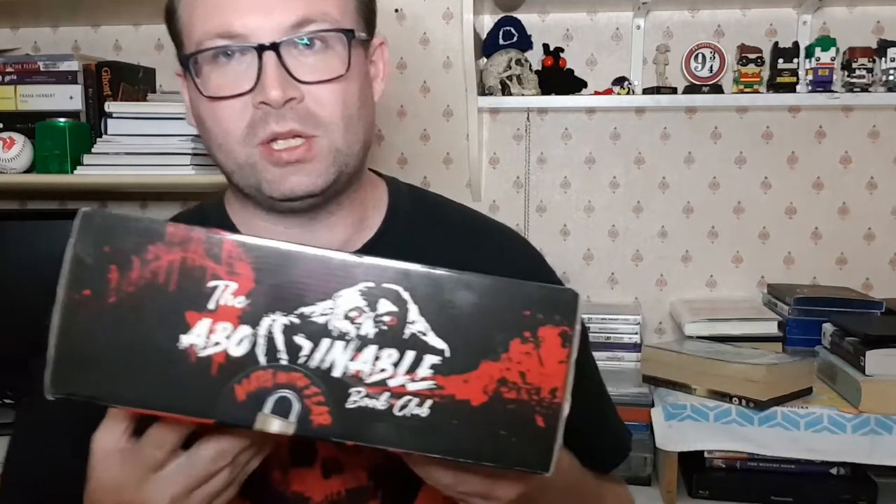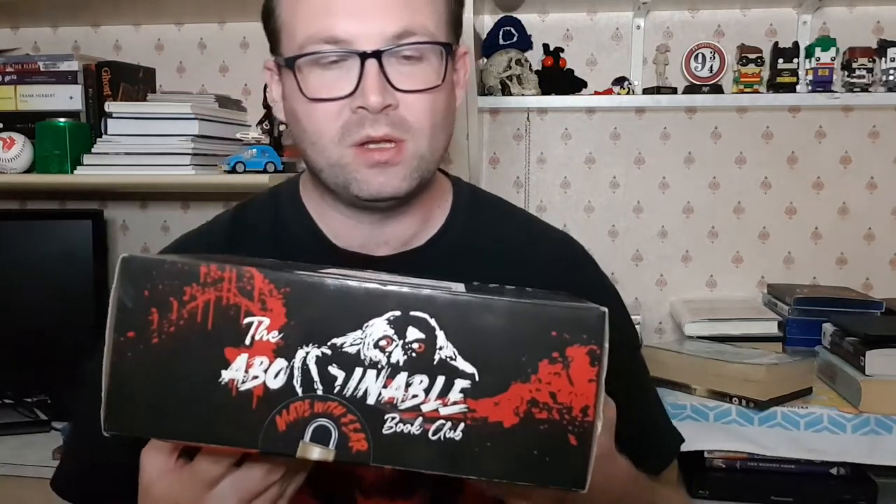This is the August box, which is the full guts version. For those of you who aren't aware, this is a horror box which is monthly and it has two versions: one which is called the bare bones — which is the books and the bookmarks — and the full guts, which is this one, which is the books, the bookmarks, and anything else they want to put in.